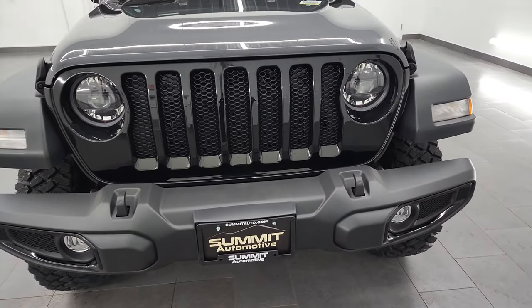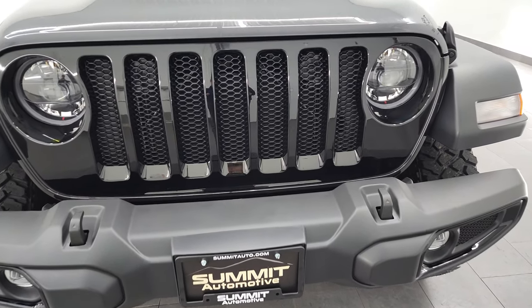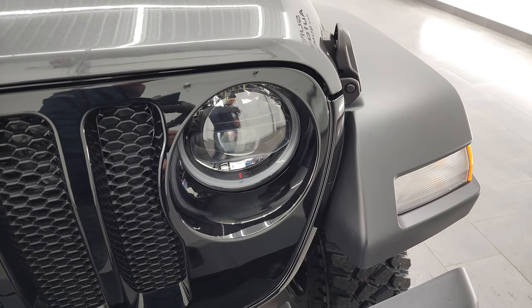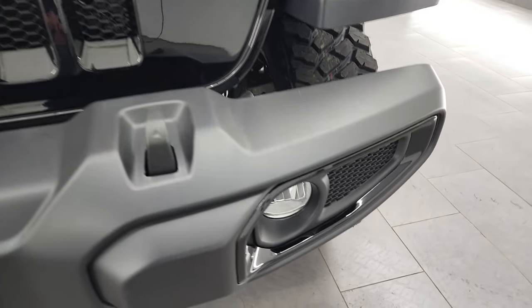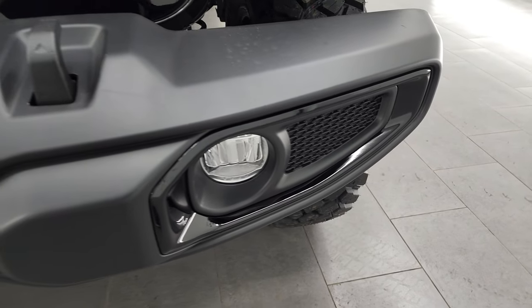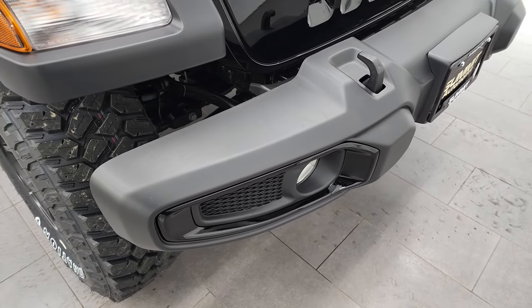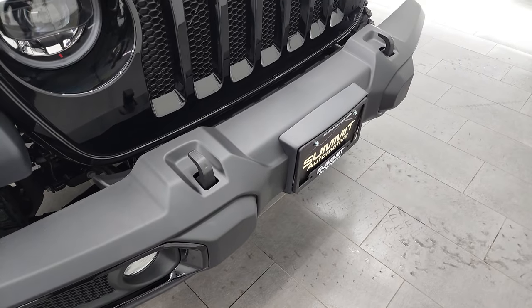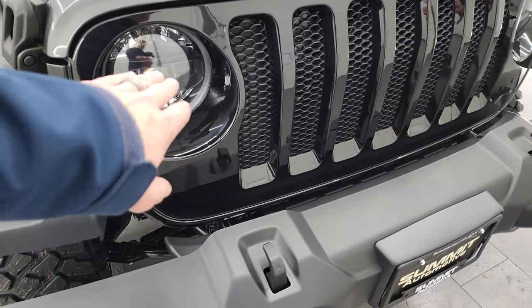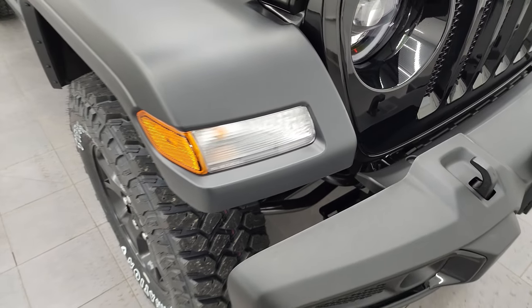If you like the video you can subscribe to the YouTube channel at youtube.com/summitauto. The Willis package is going to give you the gloss black grille, LED headlamps and running lights, as well as LED fog lamps. You also get the gloss black fog lamp bezels with the plastic black front bumper. Note that it's just the headlights and fog lights that are LEDs — the ones in the fenders are still halogen.